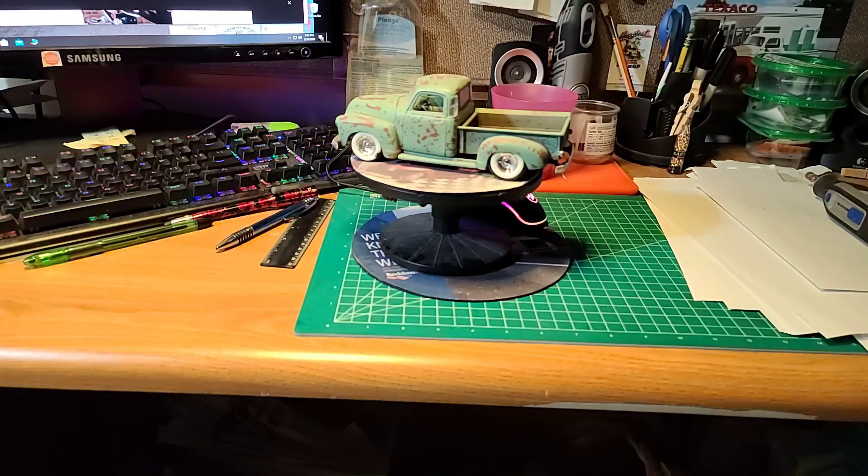This is one that I ended up building and submitting to Dr. Cranky's calendar that he used to do. And I got honorable mention for it, which — I think this was my second or third model that I had built. I was really, really pleased and very honored to be even mentioned in the same breath as all those people that actually made it in the calendar.